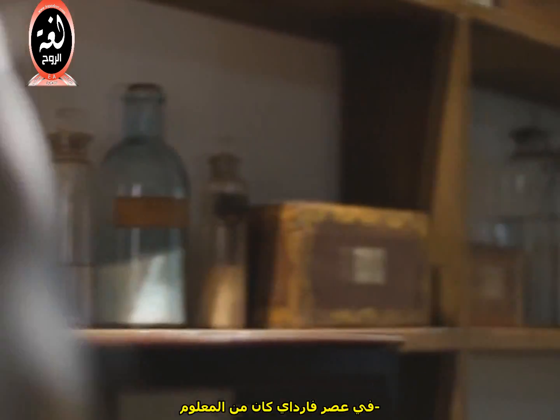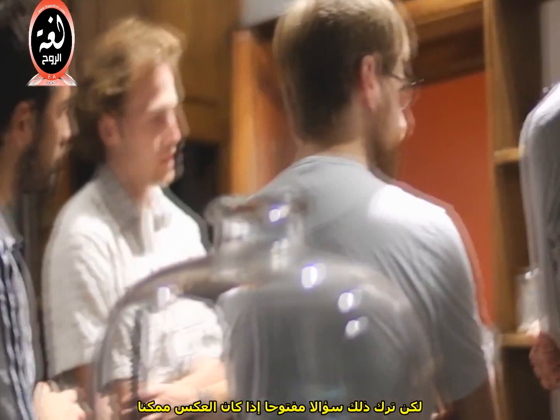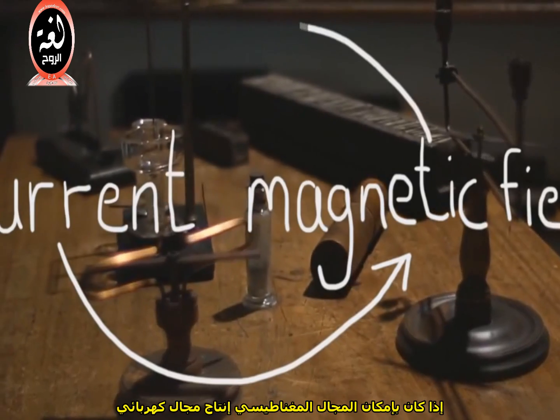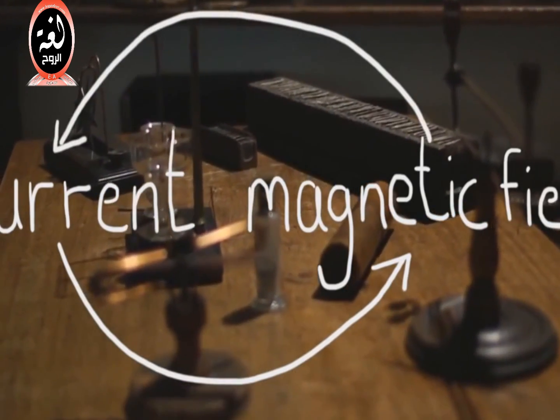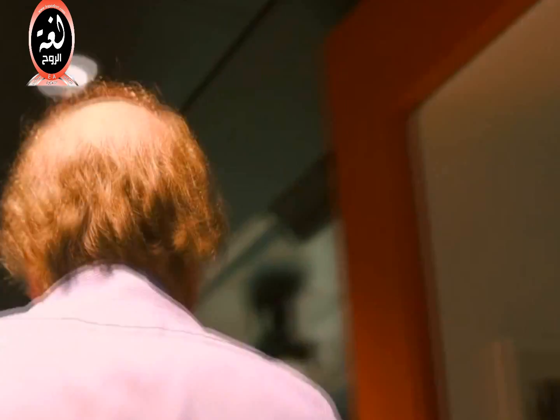In Faraday's time, it was known that electric current creates a magnetic field, but it remained an open question whether the reverse is possible — if a magnetic field could generate electric current. Faraday answered this question with his most famous apparatus: Faraday's electromagnetic induction ring, which is this.